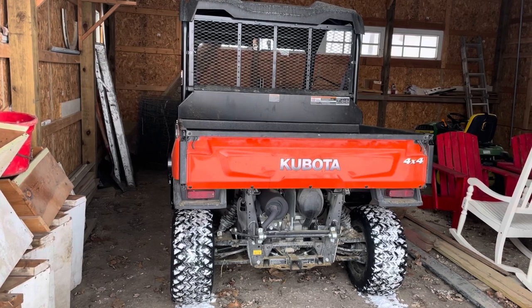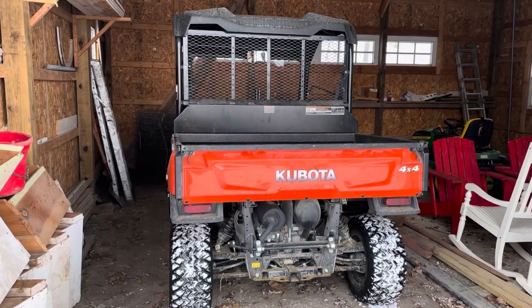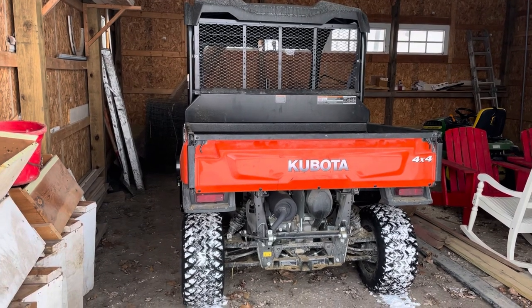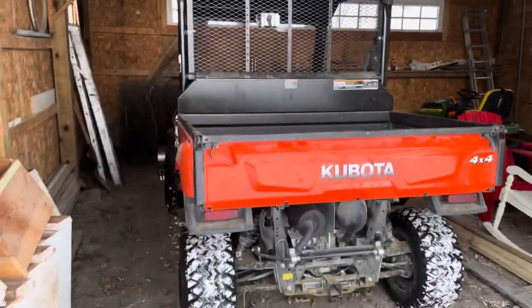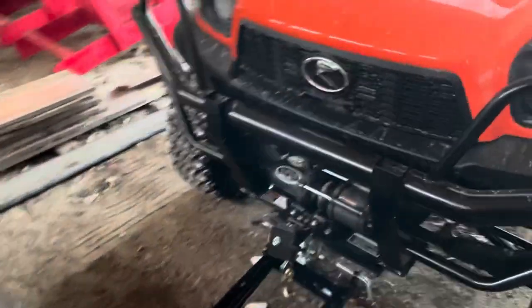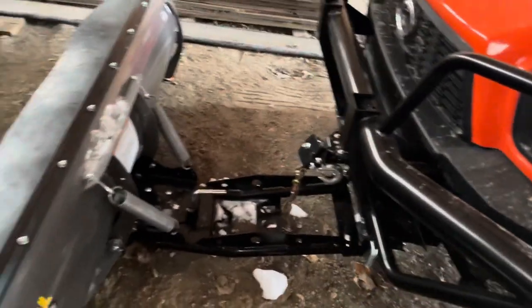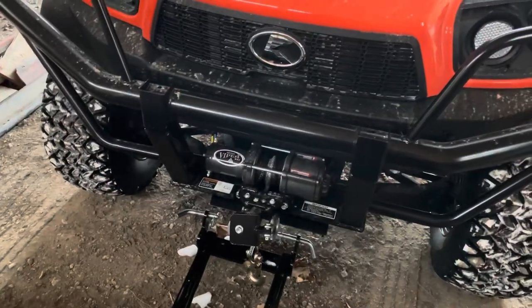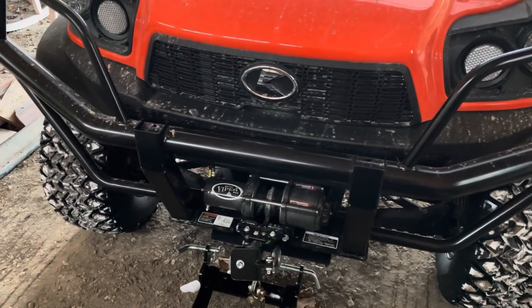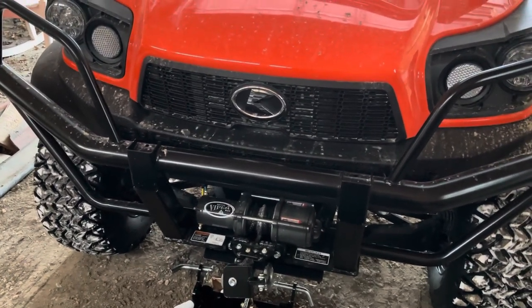It's about 20 degrees here and the temperature is dropping here in Minnesota. Expecting a big cold snap to come in the next couple days, looking at about 20 below the next couple nights going into next week. So here is the Kubota Sidekick. I bought a KFI Open Trail plow system for it with a Viper winch. Everything seems to be working really well so far. I'll go through how I got this all set up. I'm using the Viper Max 4000-pound winch, been only using it for plowing so far, it's been working great, very happy with it.